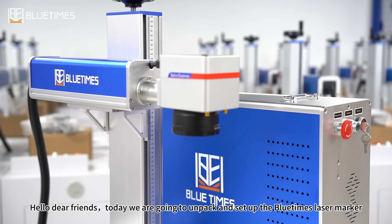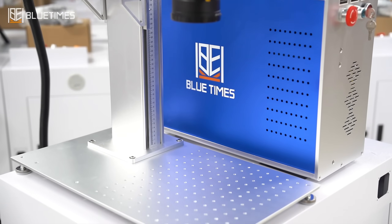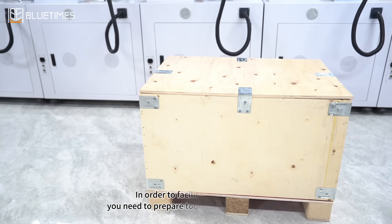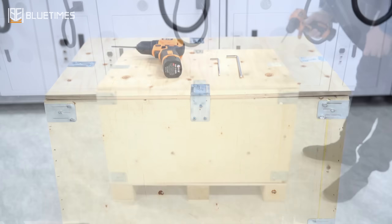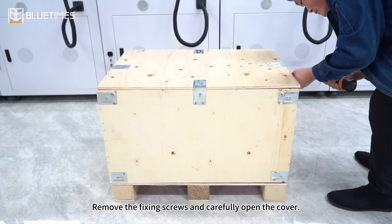Hello dear friends, today we are going to unpack and set up the Blue Times laser marker. In order to facilitate unpacking, you need to prepare tools such as electric drills. Remove the fixing screws and carefully open the cover.